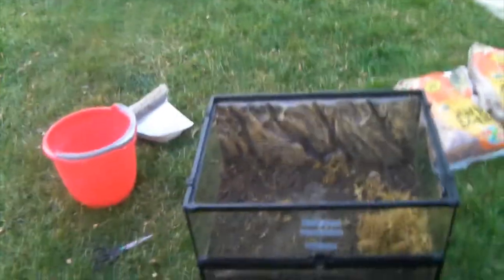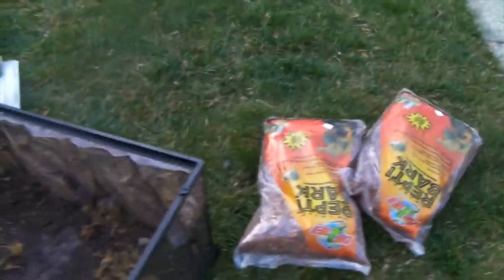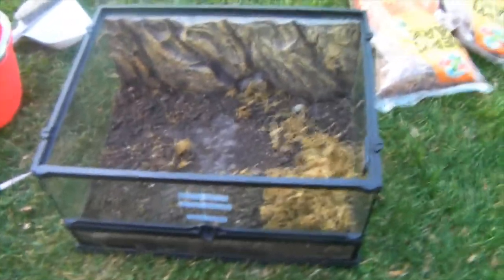Okay guys, so we just got back from the pet store. We got two bags of Reptibark, and I'm gonna get all this stuff out. I'll see you when this tank is all empty.